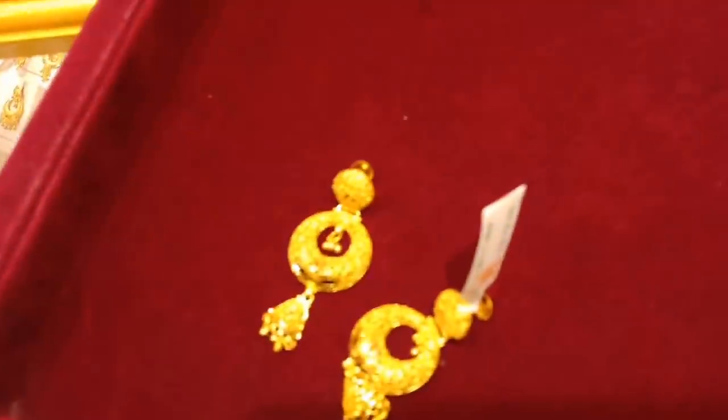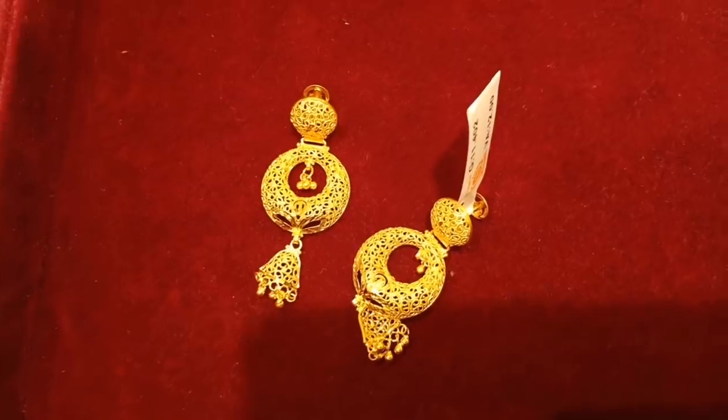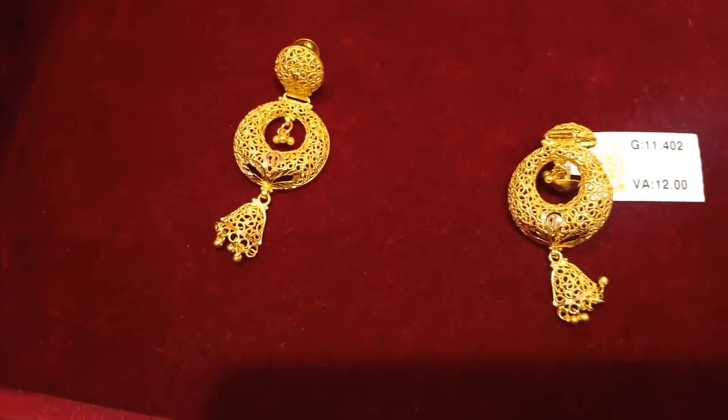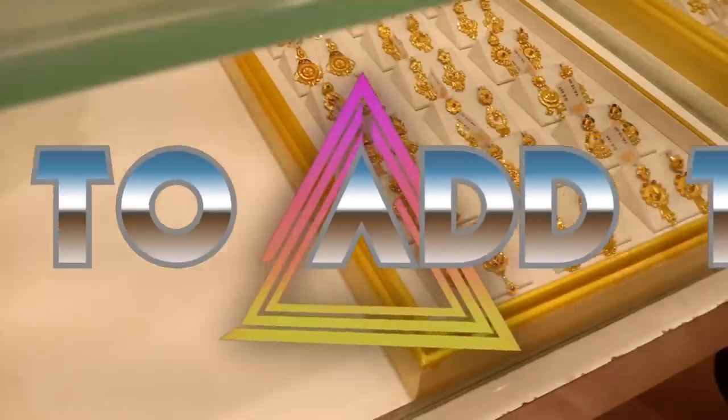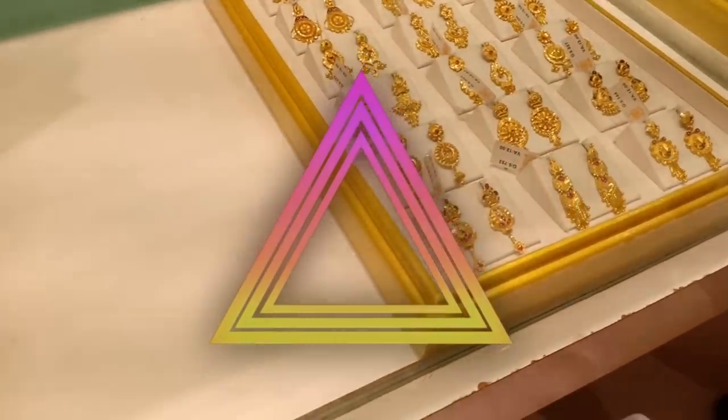I bought a stone in the scheme. There are many collections — if you look at this shop, you have many collections. You can see everything within your budget.